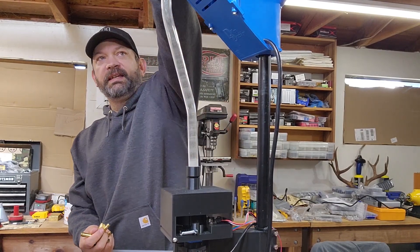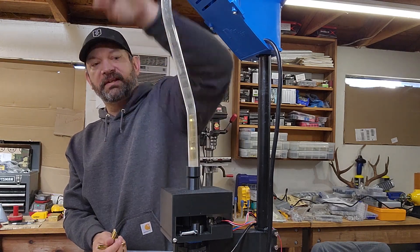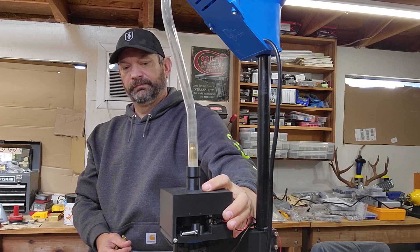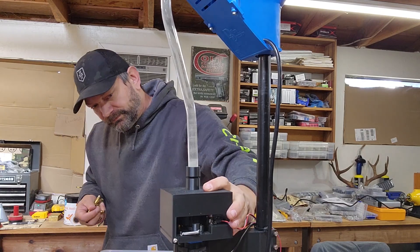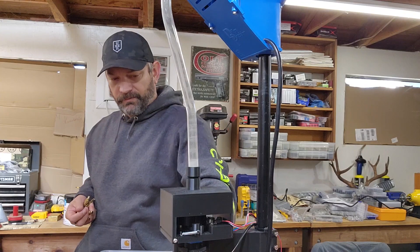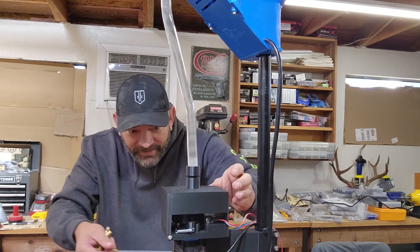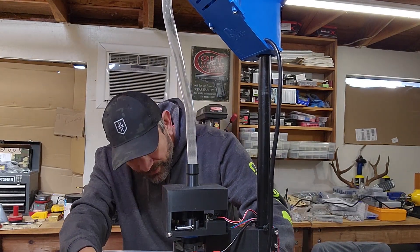Somewhere I have some .308. What we should be able to see is this will feed through — I'm not going to run the machine but I'll just kind of run it manually with my hands. And there you go — it fed through, just like that. It's that simple.